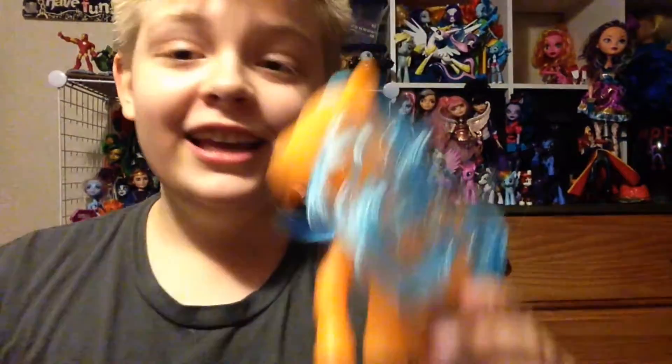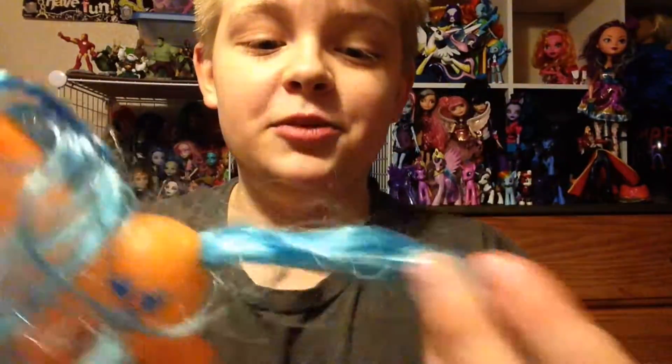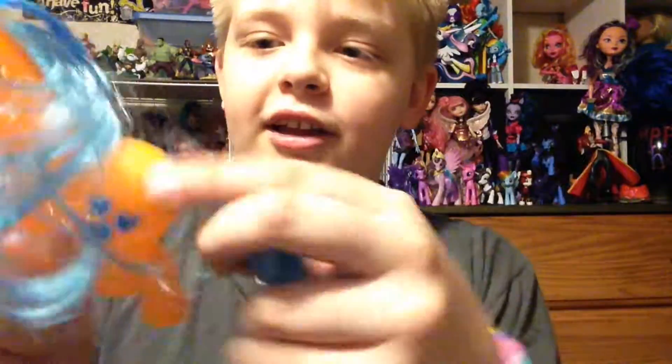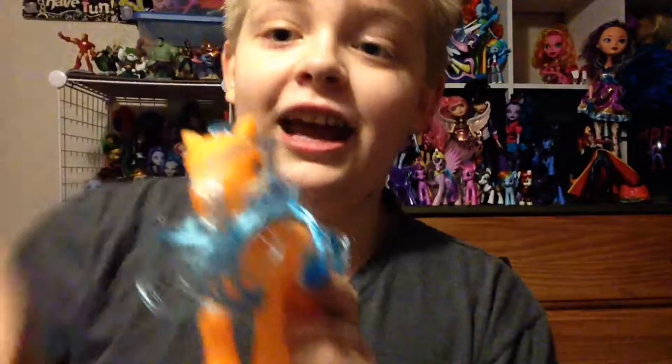The second fake pony is this orange thing. They all have different head molds, and each of them are equally creepy. This one has another messy tail — luckily none of it is falling out. And an equally less messy mane with another braid inside of it, which is just blue, and the cutie mark are hearts. Not creepy whatsoever.